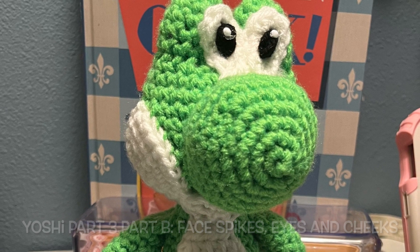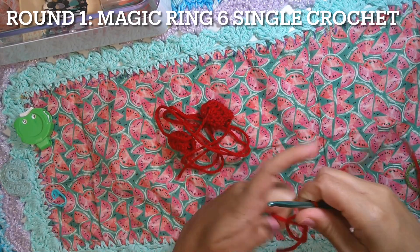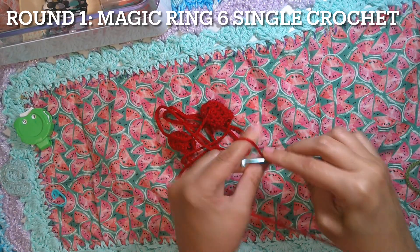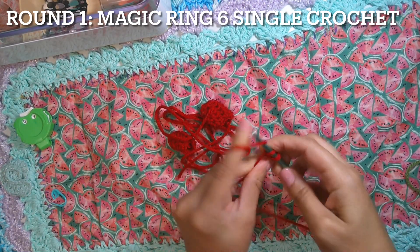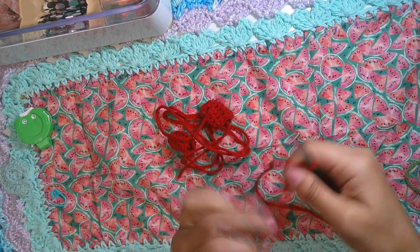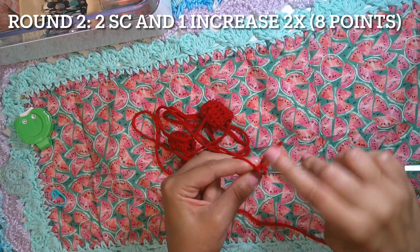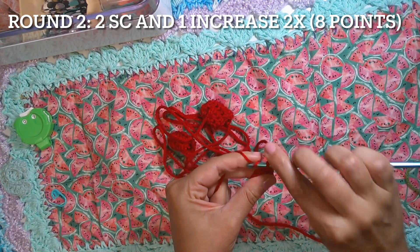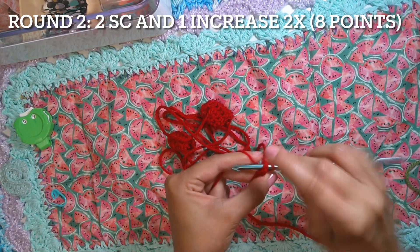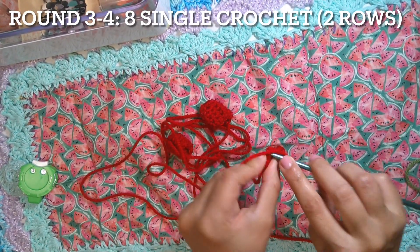Let's finish making this face. Now for the spikes, with the red yarn: round one, magic ring will have six single crochet — you can also use a slip knot and chain two. Work on the spiral. Round two will have two single crochet and one decrease, two times, giving us eight points. One single crochet, two, and one decrease, then repeat one more time.